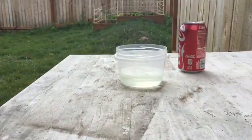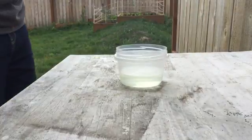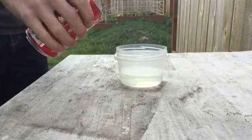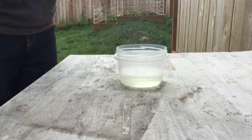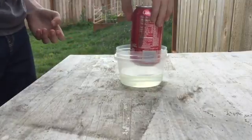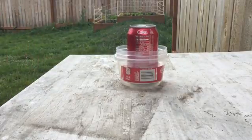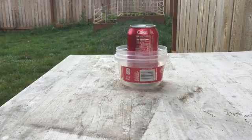This is working, it's working. Let's shake this up so it'll explode more. Now let's sit this in here. Little bubbles are forming as the aluminum starts to dissolve.